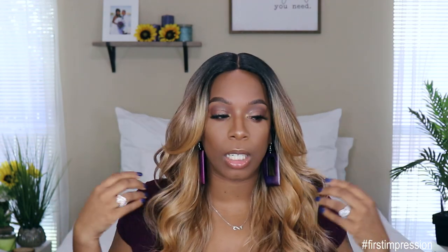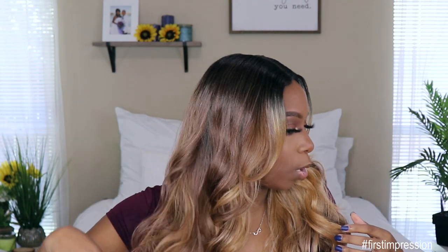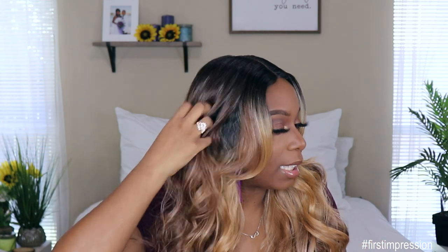It has some cut layers here in the front and it does have the face framing highlight — which is what the FF stands for — a light blonde color going into a warm brown, which is gorgeous. This color is amazing, the hair texture is gorgeous. It's giving me like a slight yaki texture. I have not had any tangling with this unit; I have had a little bit of shedding but nothing crazy.